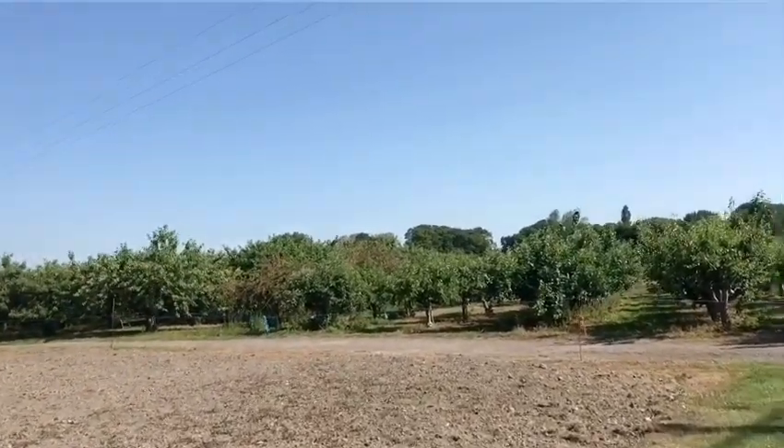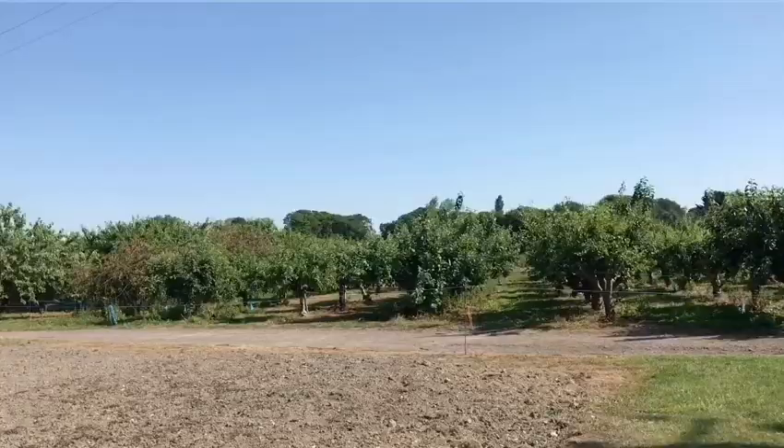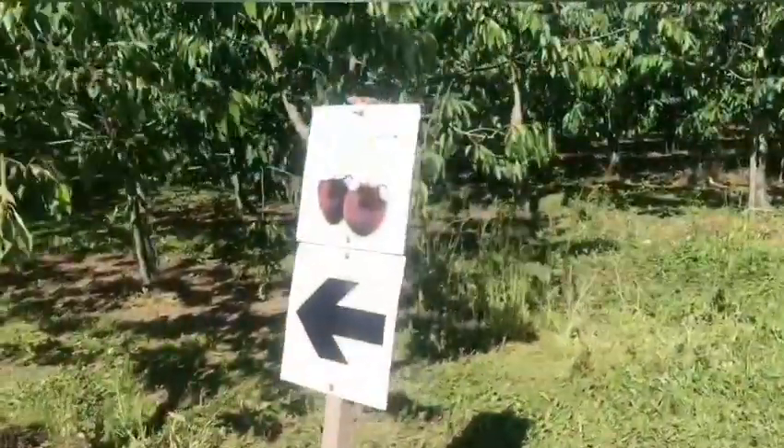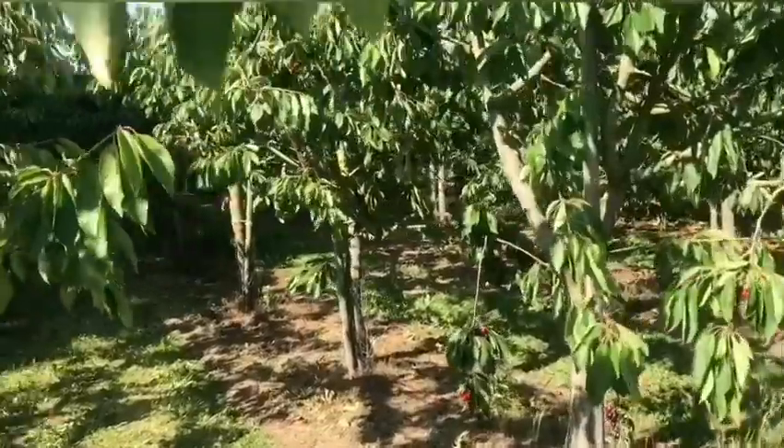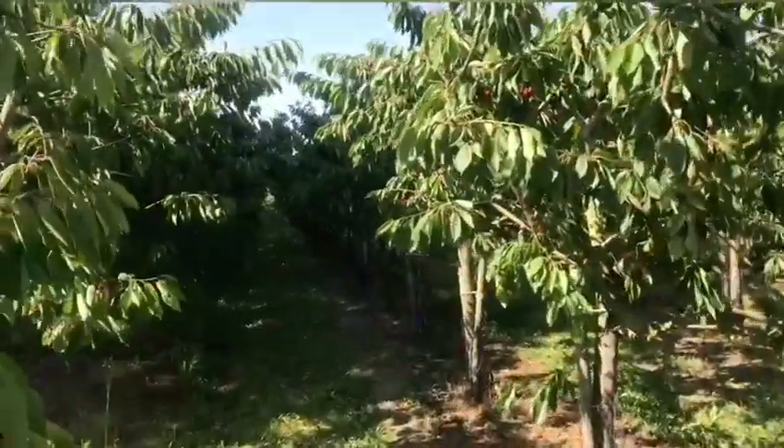This is the center of the tree. Now I am going to pull the tree out. I am going to pull the tree out. May God bless you.